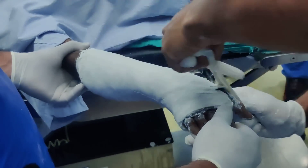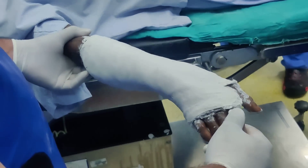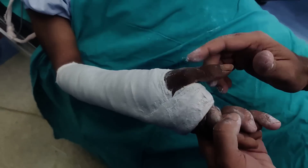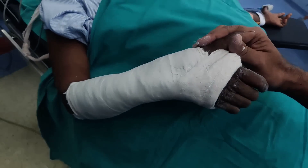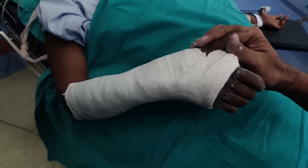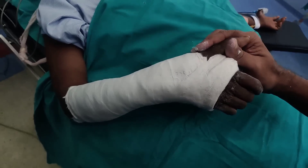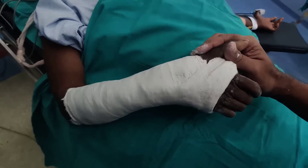And that is how you reduce the Colles' fracture and apply a nice well-molded plaster. So this is how our plaster looks finally. You should keep the thumb free — you should not impale the thumb — and your fingers should also be free to start the range of motion pretty much straight away. I am going to keep this patient in hospital for at least 24 hours for limb elevation, and if necessary I will bivalve the plaster, though that is usually not necessary if patients follow the plaster instructions. The key is to avoid the cotton loader position because that is detrimental to the wrist. I hope you like this video.